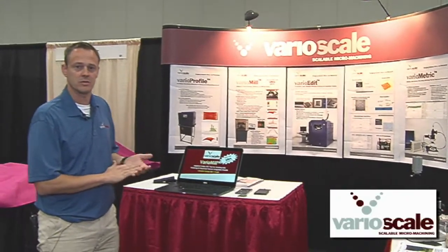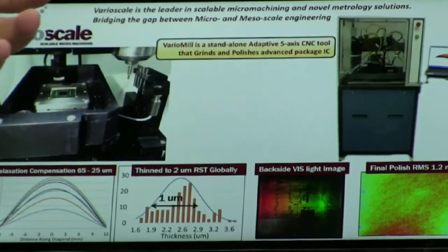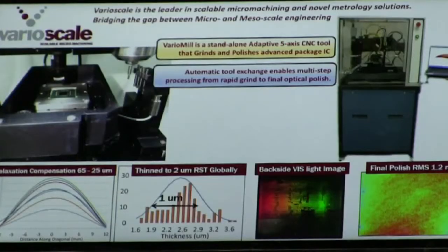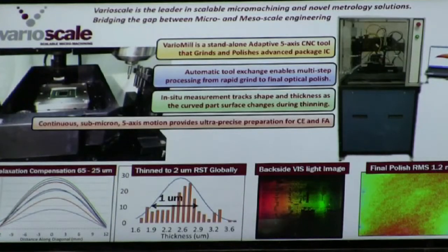I have some new results and a new schematic of the optics to share with you today. In review, VarioMill is a standalone 5-axis CNC tool designed for adaptive grinding and polishing of integrated circuits. It has an automatic tool exchanger to enable rapid transition from grind to polish or grind to grind with different grid sizes. It has an in-situ measurement system so we can track the surface as it's being thinned, flattened, and changing shape. We have chosen high stiffness stages so we have sub-micron surface repeatability and accuracy.